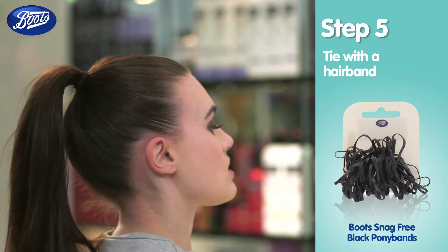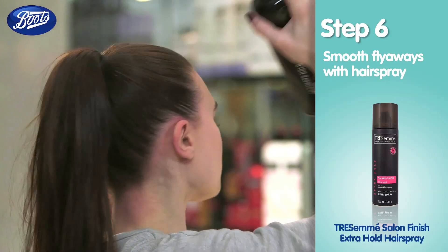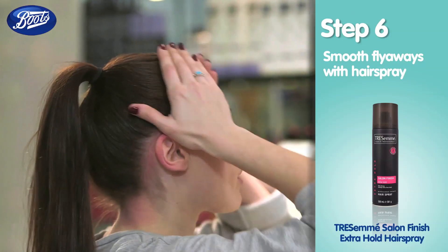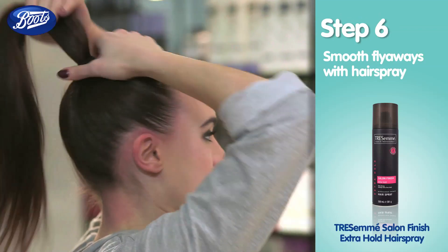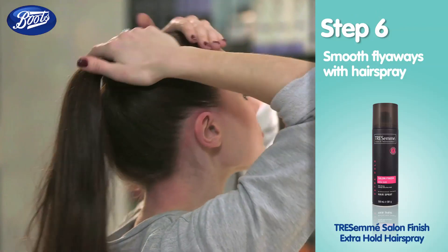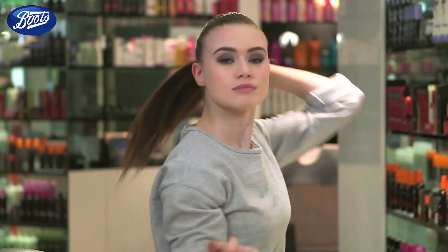Then for all those flyaways, just use a little bit of hairspray and your hands to push them all back away. And don't forget to smooth that ponytail too. And that's how you get a sleek ponytail — I'm ready to go.